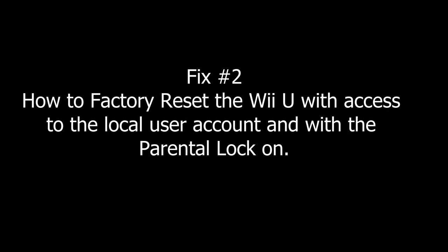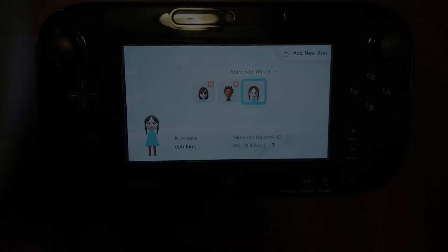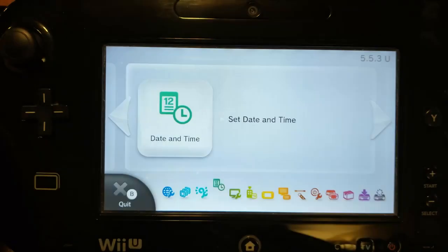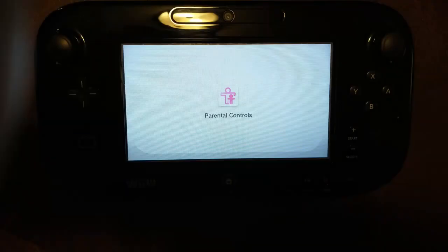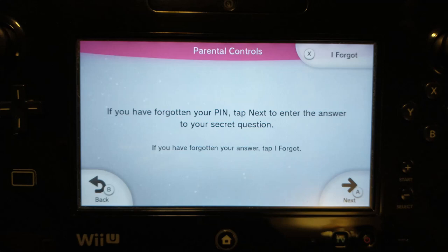Now if that doesn't work — how to factory reset the Wii U with access to a local user account and with the parental lock on: if at any point you're asked for the parental pin number and you don't know it, using the local account select the System Settings icon and then access the date and time settings. Write down the date — you'll need this information later. Then go back and select the Parental Controls icon on the main menu. You will see a screen telling you that you must know the pin number to continue. Don't hit the Next button; instead tap the 'I Forgot' button at the top of the screen, and then click 'I Forgot' again at the top of the next screen.